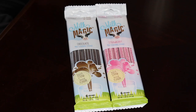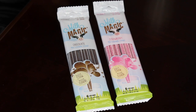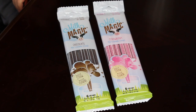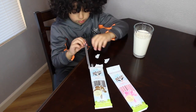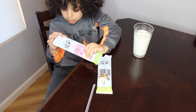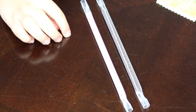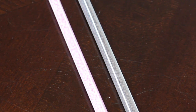Let's look at the straws. I got chocolate and strawberry flavor. Each pack comes with six straws, and I got them from Target. Look, the straws are filled with little beads. I'm excited to see what will happen to them when I start drinking.